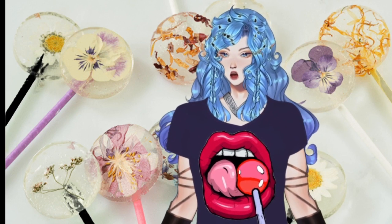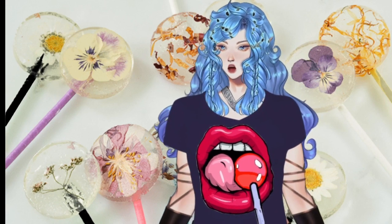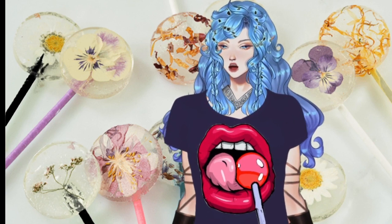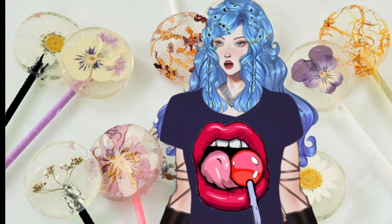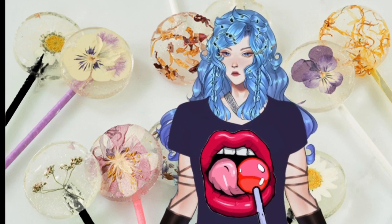Quickly spoon just enough hot candy over the top of the flower to cover it completely. Place the lollipop stick into the candy and rotate about a half a turn. Allow the candy to harden completely and then remove it from the molds. Share and spread the joy — what a lovely gift and a treat on a hot summer's day. Happy National Lollipop Day everyone!